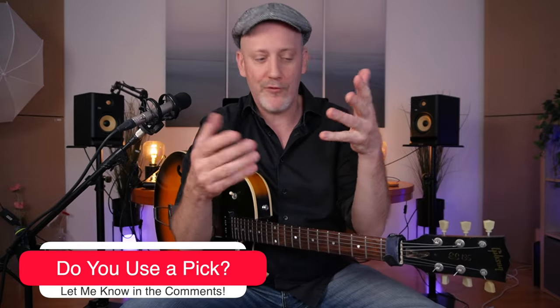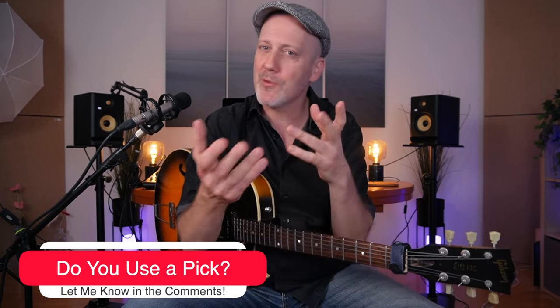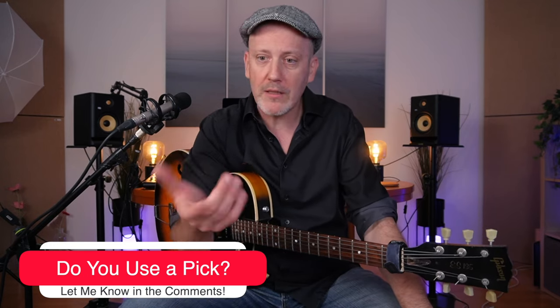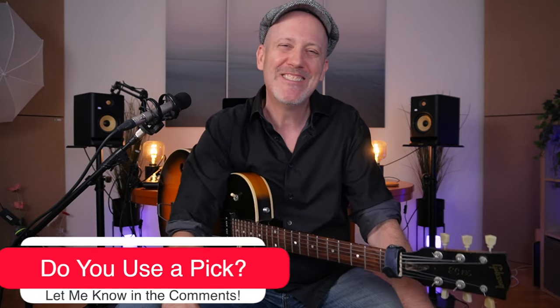I want to explain why I'm doing things this way. And I'd love to know — how do you play the electric guitar? Do you use a pick, do you use your fingers, a thumb pick, or nothing like me — no protection? It may look at first glance as though I'm trying to...